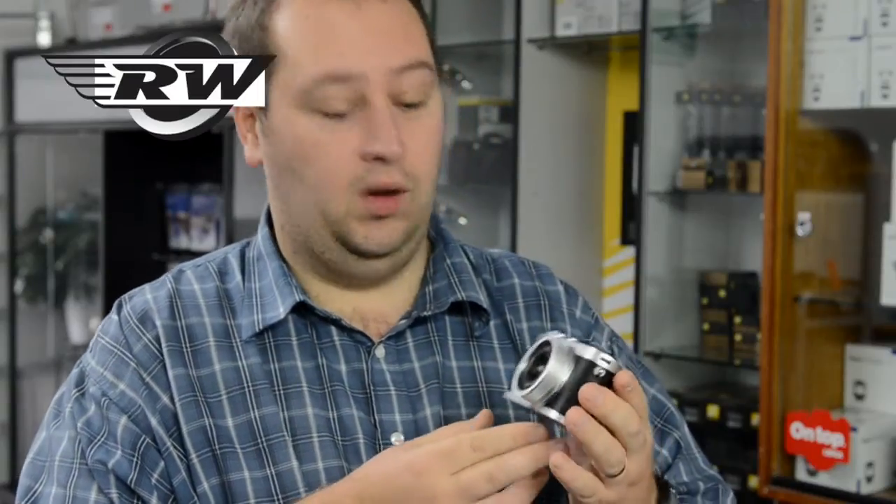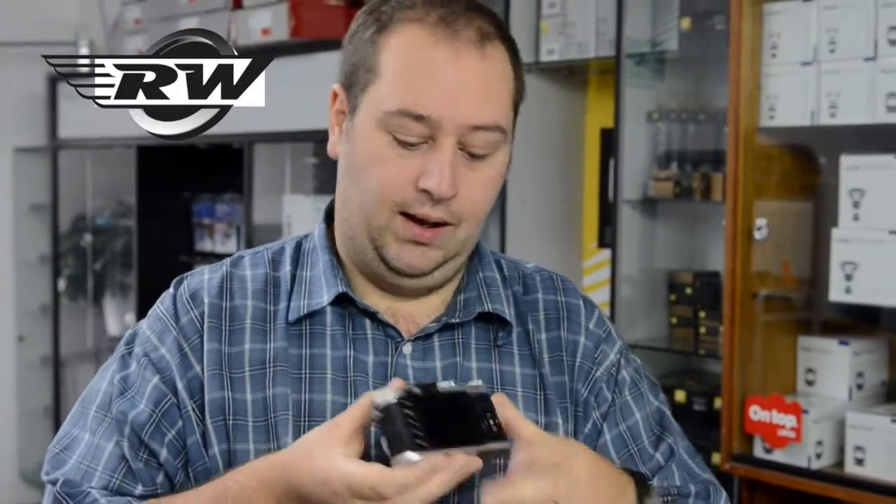Hello, I'm John from Robert White Photographic, and I'd like to show you the wonderful Leica X2. Some of you may already have known it as the X1 — this is an improvement on that. It's a lovely camera, 16.5 megapixels, a lovely big LCD screen at the rear, and a completely new finish.